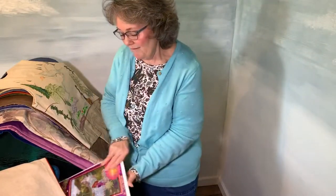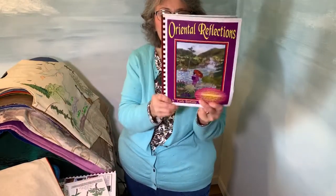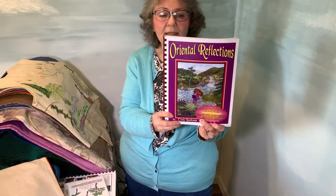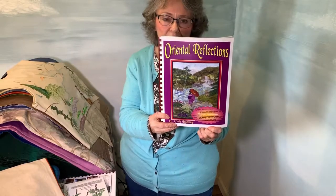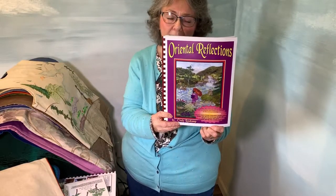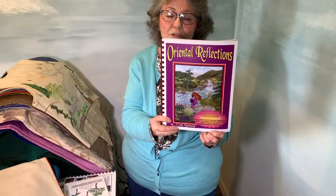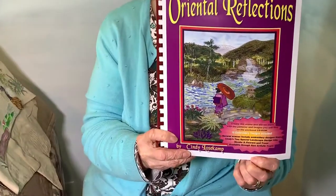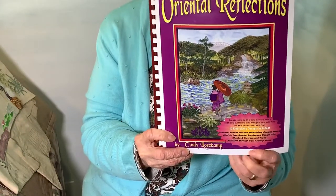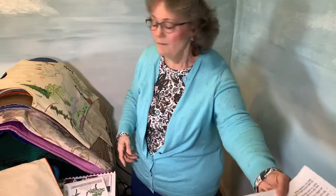After those samples, I began to do books. This one is called Oriental Reflections and it has actually 12 different scenes in it. All the little motifs in it I painted and I put them on the CD-ROM in PDF format so they would fit the individual patterns. I also put them in there in high-res JPEG so that you could make them larger and smaller.